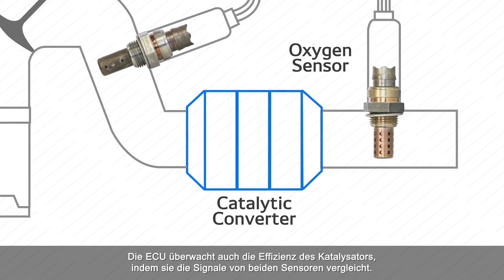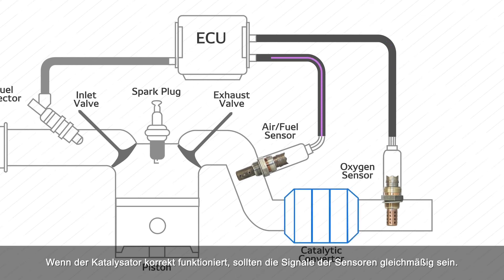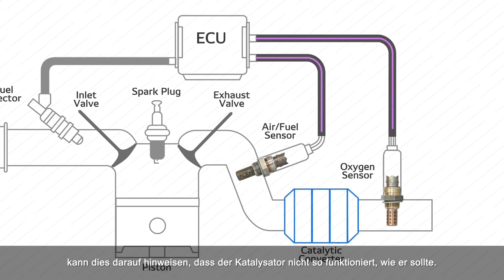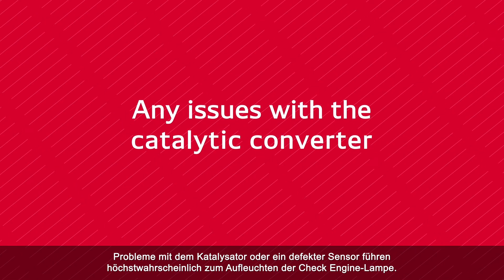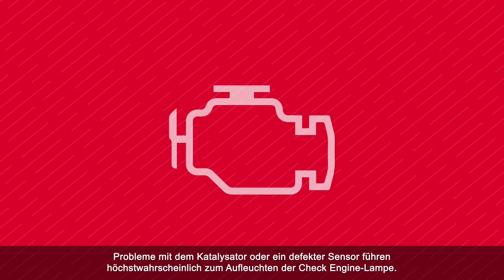The ECU also monitors catalytic converter efficiency by comparing signals from both sensors. If the catalytic converter is functioning correctly, the sensor signals should be steady. However, if it begins to fluctuate, or the signal of the downstream sensor starts to mirror the upstream sensor, that may indicate that the catalytic converter is not performing as it should. Any issues with the catalytic converter or a faulty sensor will most likely trigger the check engine light to illuminate.